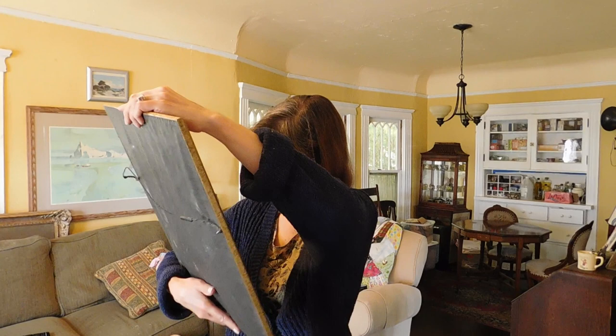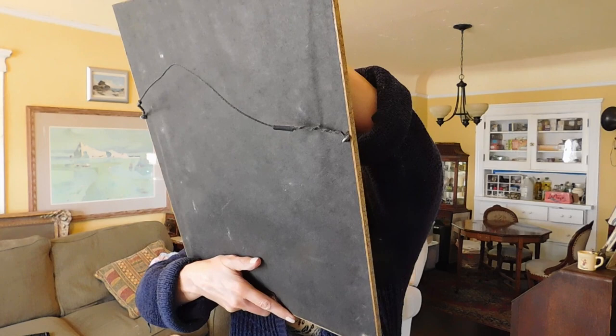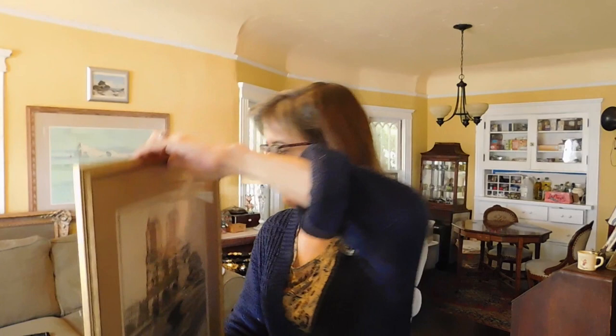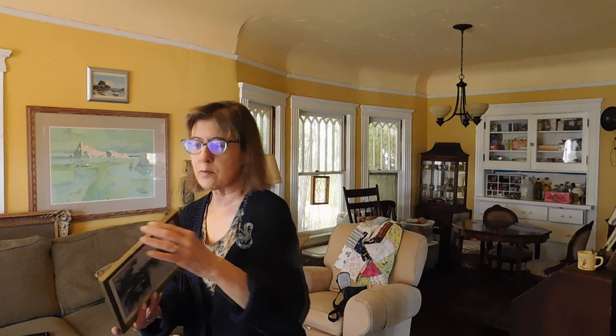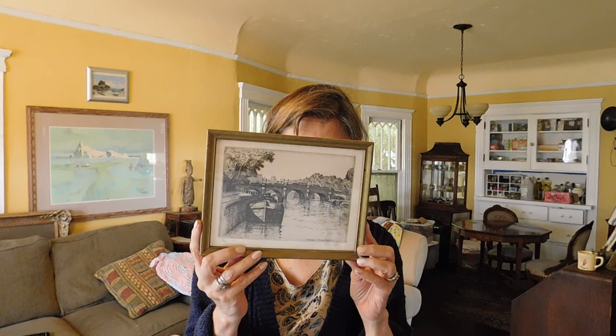This one is Notre Dame de Paris and Le Petit Bridge. Lots of cobwebs on these. Here's a very small Carolyn Armington. This one has a notation on the back — done by Fingers, I think that's who did the framing — August 29th, 1975, Mrs. Priest.